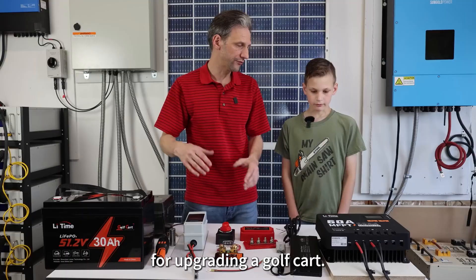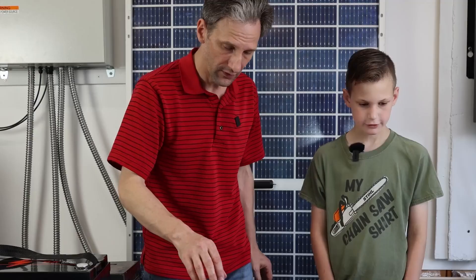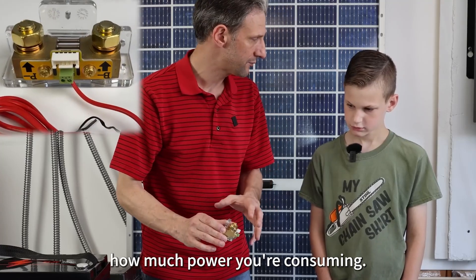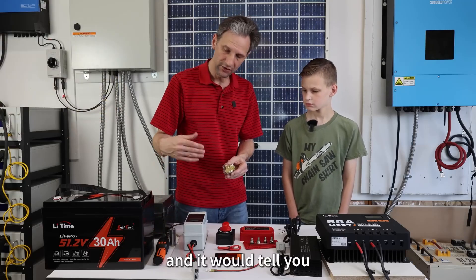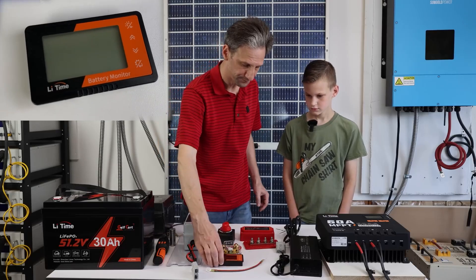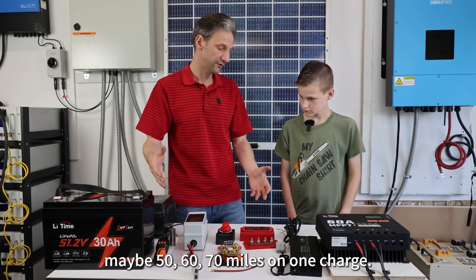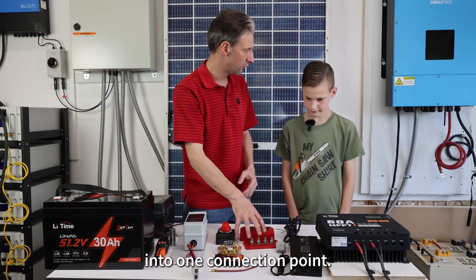LitTime has all kinds of materials for upgrading a golf cart and some of those I've got laid out here. This is a shunt — it uses these little bars and measures the difference in voltage while you're running. It will tell you exactly how much power you're consuming, how much battery power is left, and how much you're using at any given moment. It has a little screen so you can see all that information. This is a bus bar. If we were putting this in a golf cart, we might use several batteries so we could go maybe 50, 60, 70 miles on one charge, and we'd use a bus bar to connect multiple batteries into one connection point.